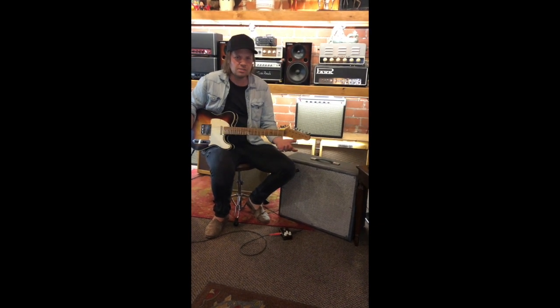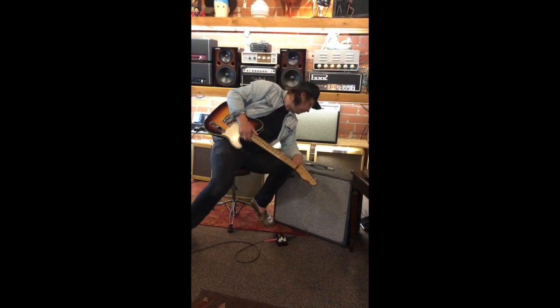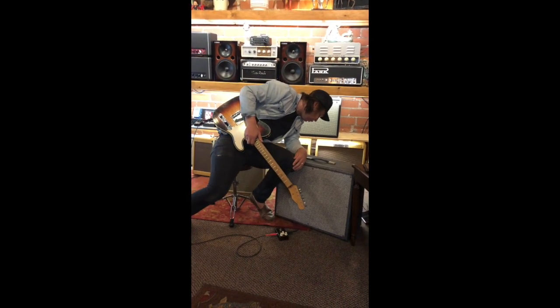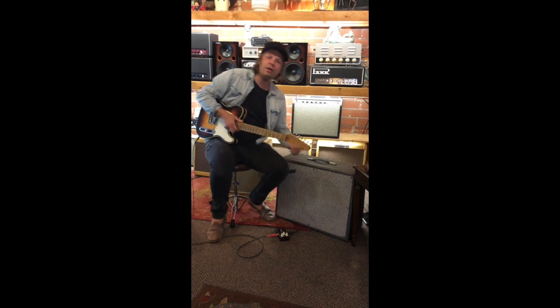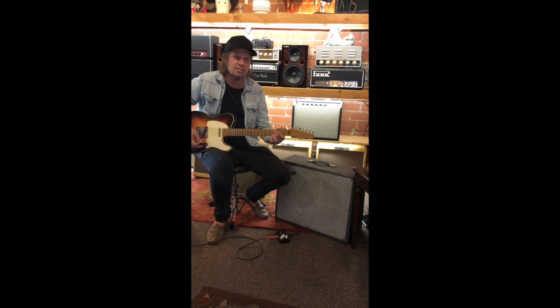It still works after all these years. It just has a volume and a tone, and that's it. You're hearing a bit of reverb from an effects pedal that I just have going directly into the front end of the amp.